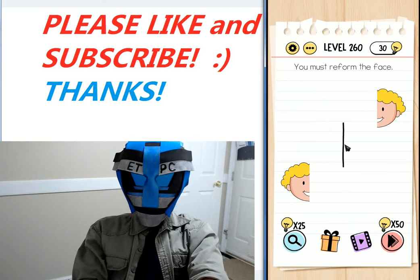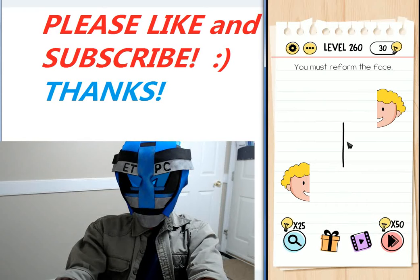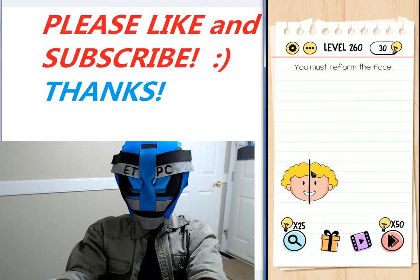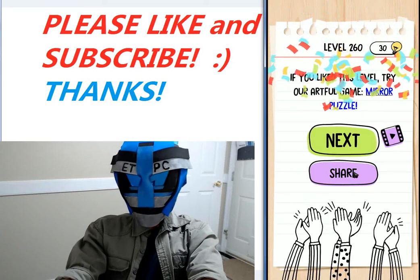Hey friends, welcome back. This is level 260 of the Brain Test Tricky Puzzles walkthrough — you must reform the face. Just drag that line over until the faces come together. Good to go.